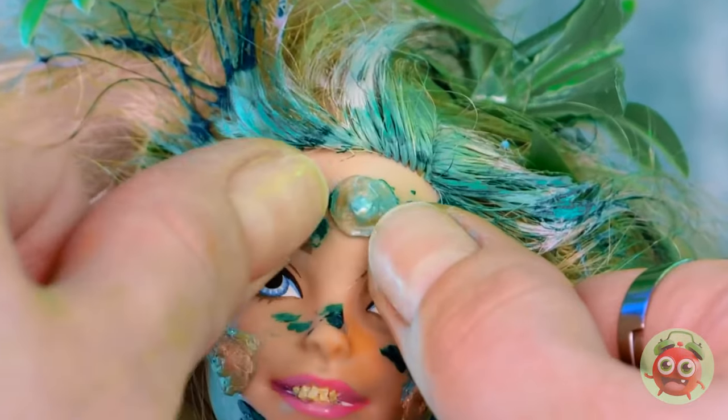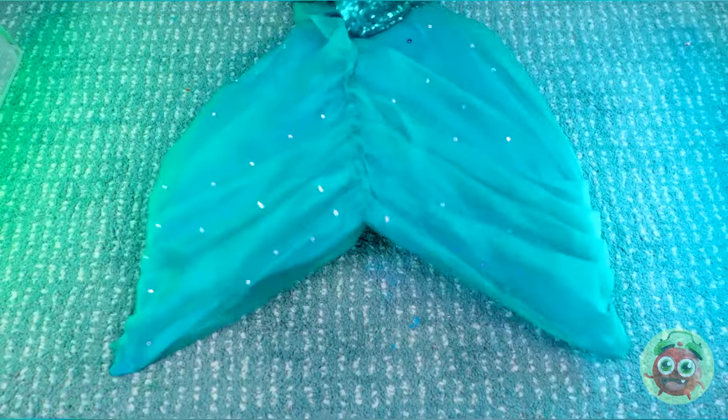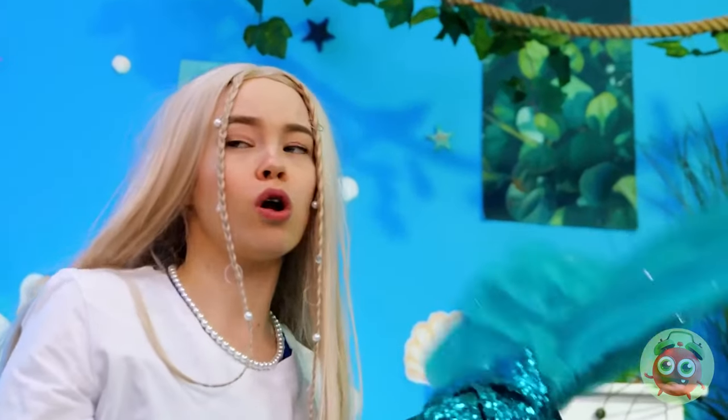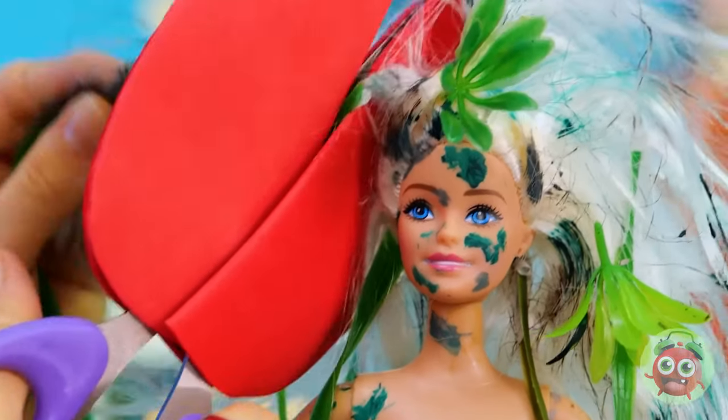Hey, if I were you I'd be careful with that pimple. Eww! I warned you — now you're a mermaid! Hey, watch where you're swinging that tail! It's okay — she needed a makeover anyway.